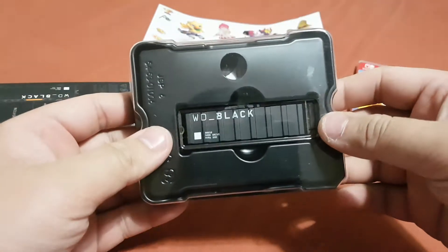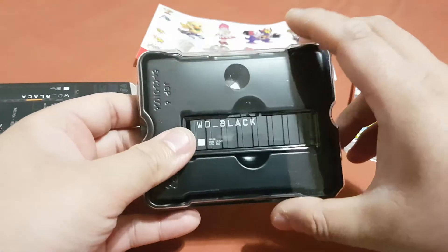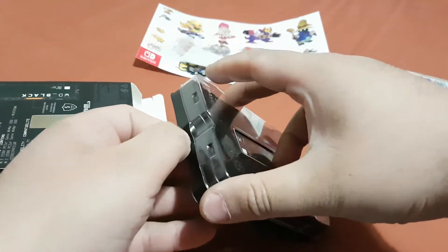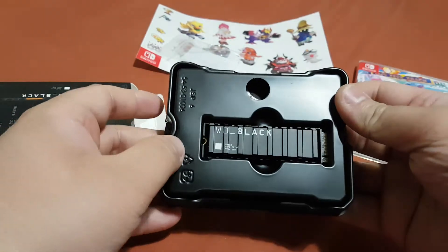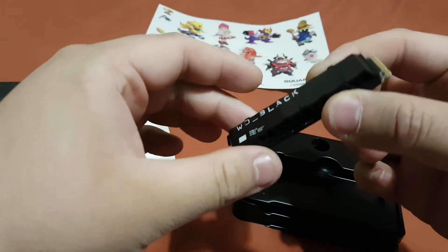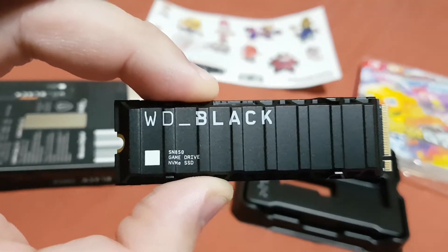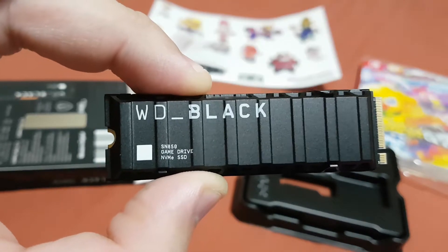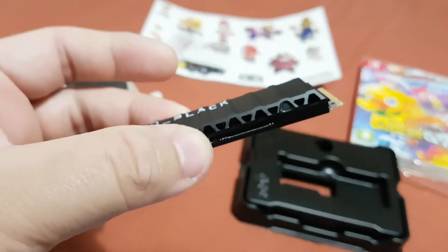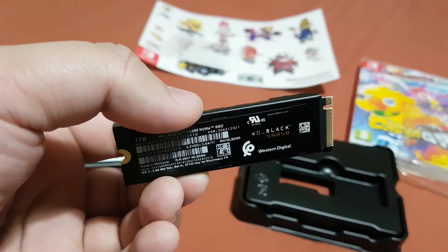Over here you can see here is the WD Black SSD NVMe SSD. Now let's open this box. Here is the SSD — WD Black — this is the front of the SSD which looks really good. Look at that — there's a heatsink on the top of the SSD, that's really good, and here's the back of the SSD.